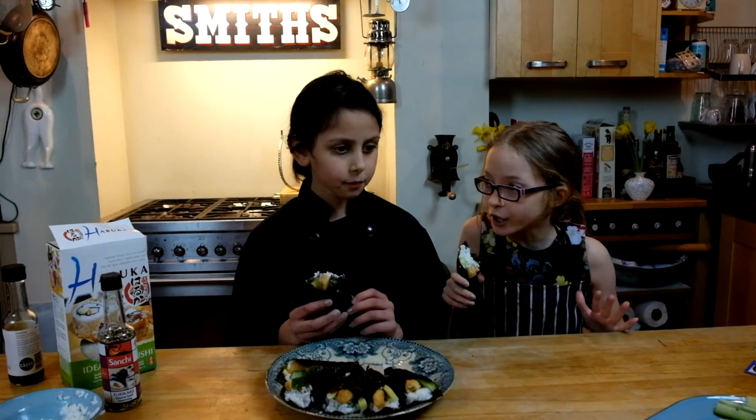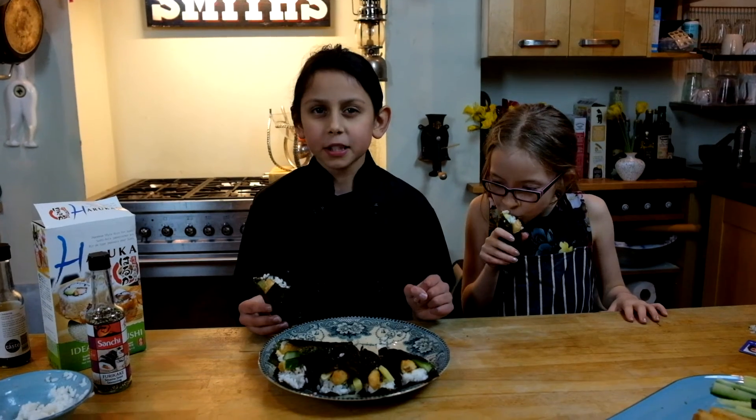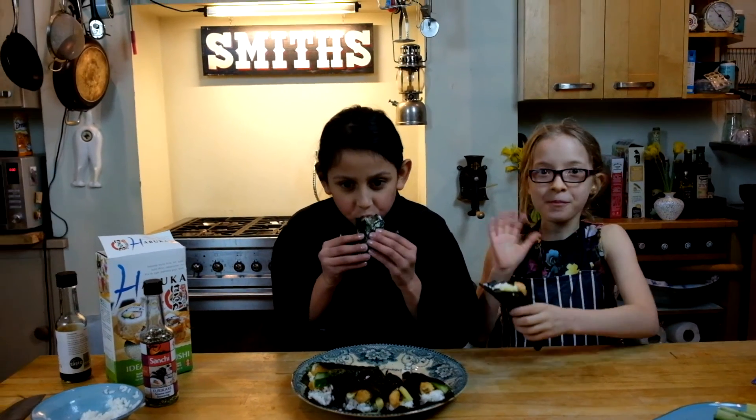This is so good. Some people like it with soy sauce and wasabi, but we kids, we don't need that. See you soon for the next video. Let's go — mmm, this tastes kind of yummy!